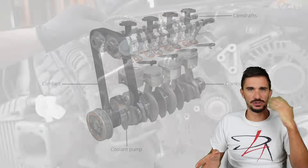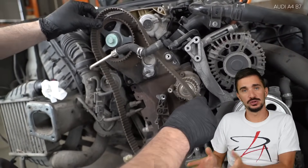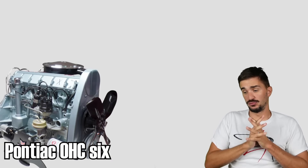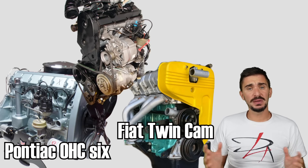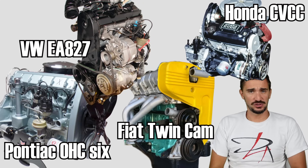They do need to be replaced more frequently compared to chains, but at least it's much easier and cheaper to replace a timing belt than a timing chain. Manufacturers saw all of these benefits, and rubber timing belts started spreading. By the late 60s and mid 70s, they were pretty much mainstream and could be found in engines of many different cars from many different manufacturers.